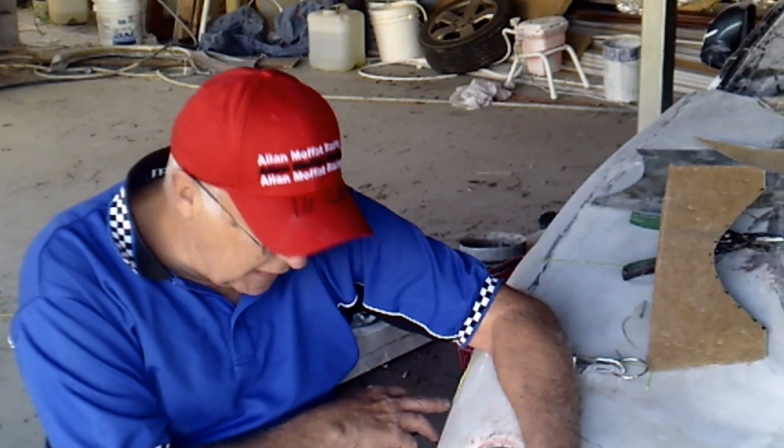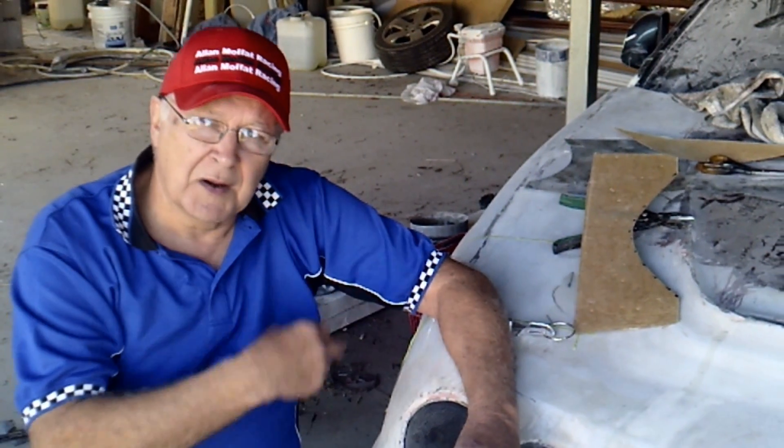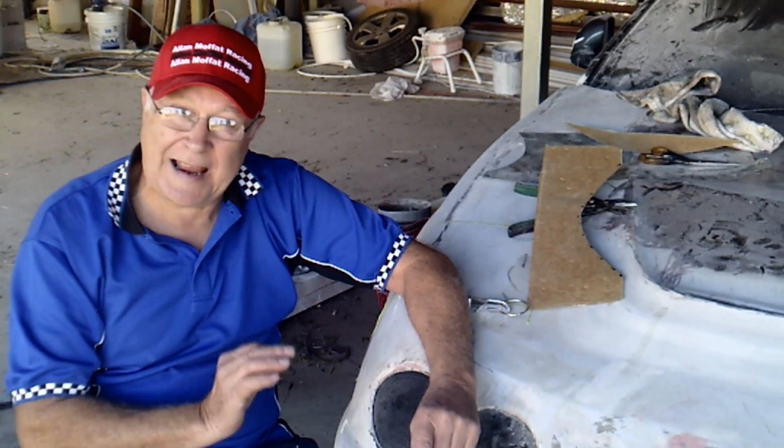This will be a three-step process: making a tin die, making a mould of it, and then producing a fibreglass copy out of that mould. You'll need to do this for each canard — you can't make one for the left side and just flip it over to the right side. You've got to make one for each side.